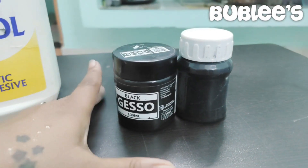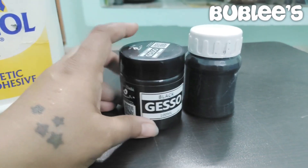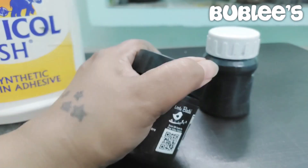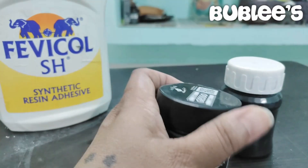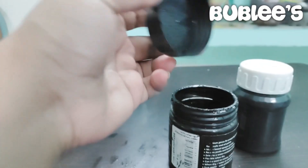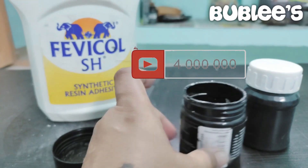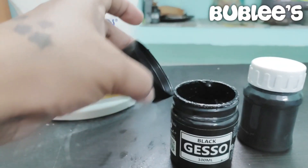Hi guys, welcome back to my channel, I'm Bubbly. So today we're going to see how to make gesso paint. This is the store-bought gesso paint that I have — let me open it and show you. So this is the store-bought gesso. It gives you that matte finish when you start painting, and it's really really good, so that is why I like gesso paint.